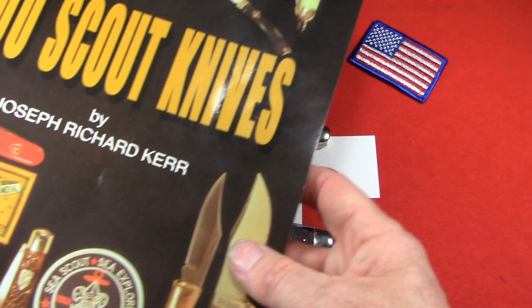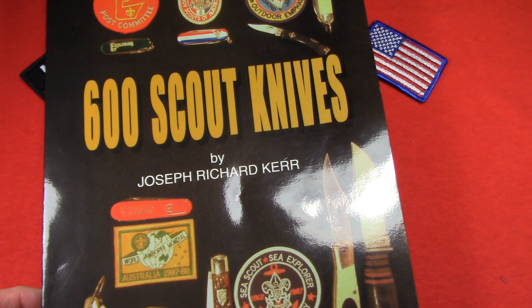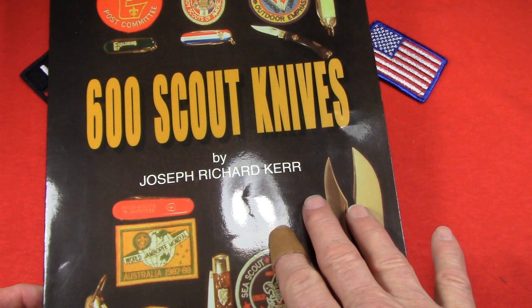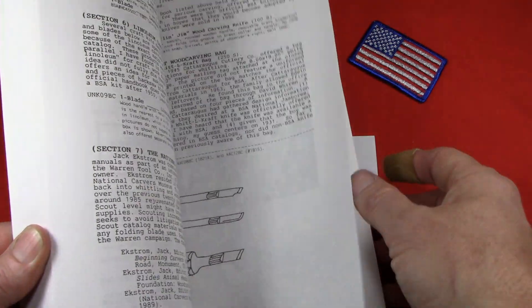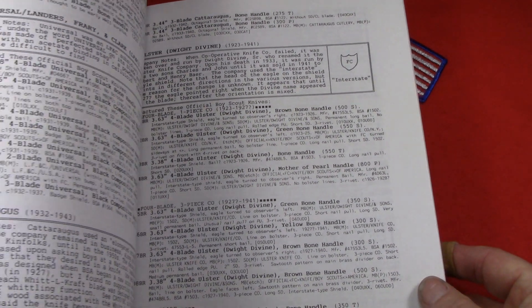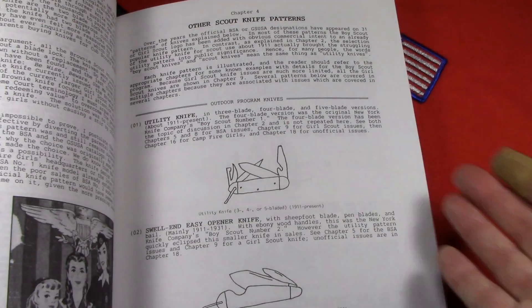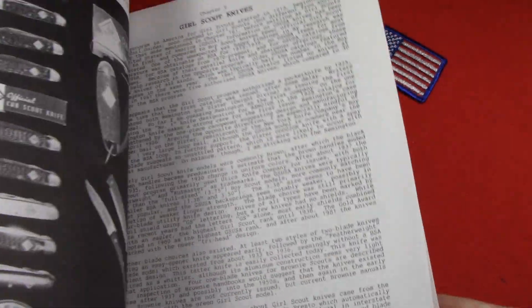There are two different books on the subject: '600 Scout Knives' by Joseph Richard Kerr, and 'Official Scout Knives' by Ed Holbrook. Both have been out of print for a long time, but I was able to buy this one on eBay for about $35, brand new. It's a great reference source but a very poor read — blurry black and white pictures, looks like it was typeset on an old Smith Corona typewriter. But it's full of great information. You're not going to read through it, but if you have a knife to identify, you can find it in here.